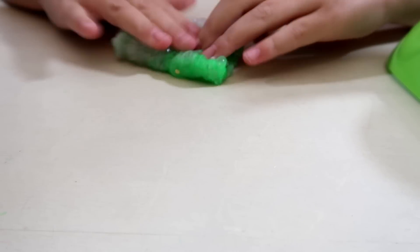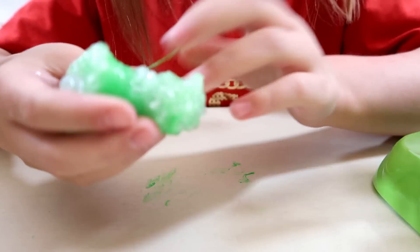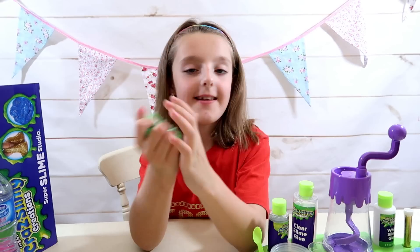It's starting to turn a really cool colour — green! It looks really amazing and really good. Crunchy!